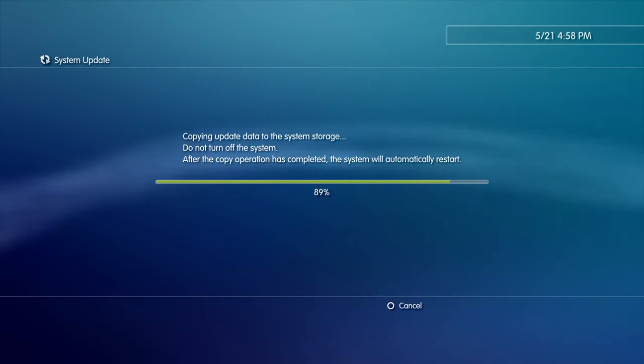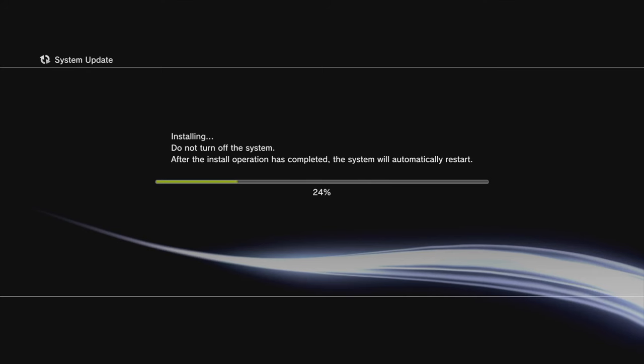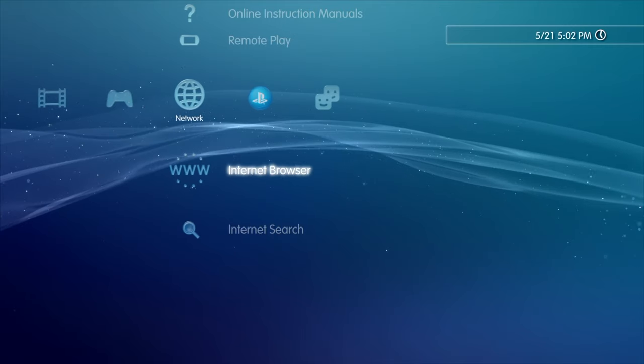From here, it's just like any other official system software update. Just follow the prompts on screen, wait till the two bars get to 100% and allow your PlayStation 3 to restart.